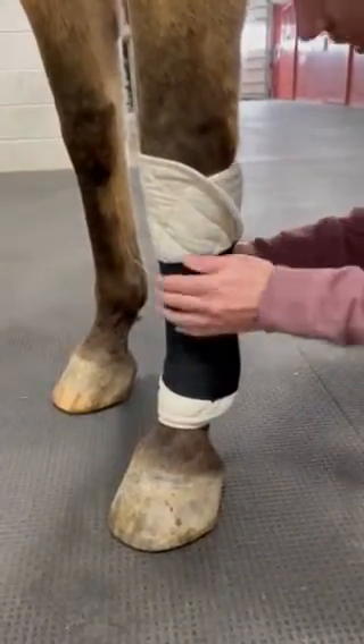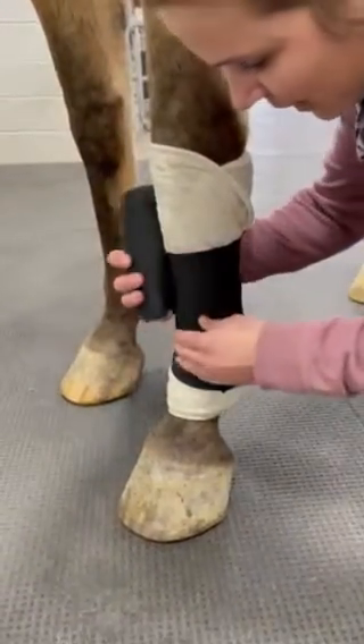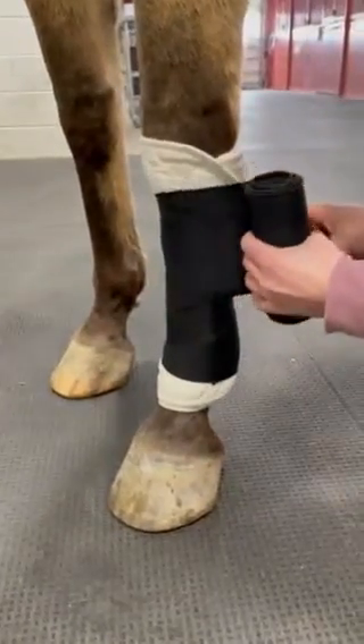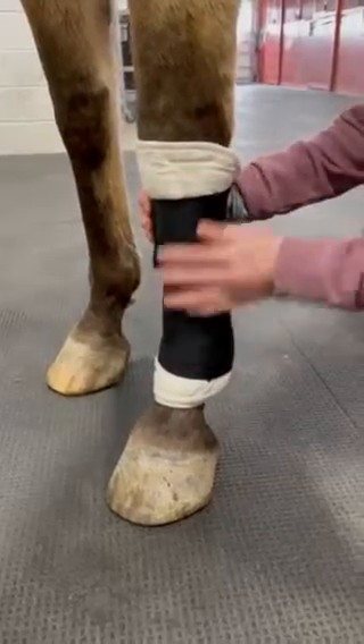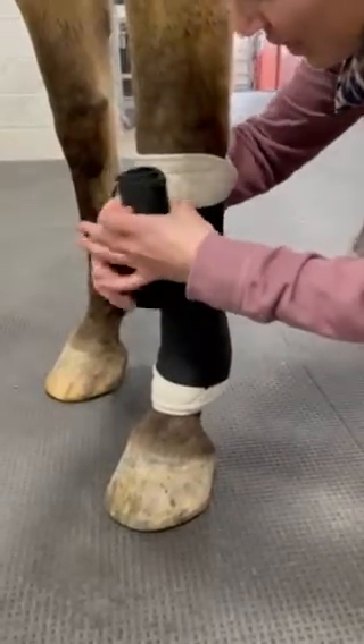Tug as I come around the front, tug as I come around the back, overlapping by 50%. This whole time I'm making sure that pressure is evenly applied, and you keep doing this.